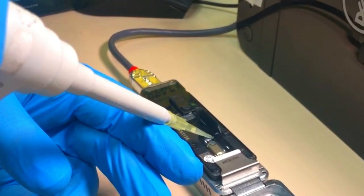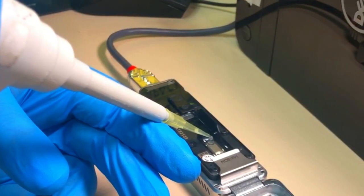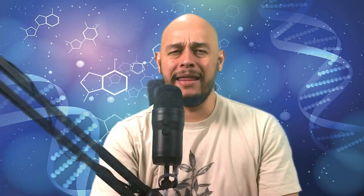Start the run in MinKNOW software. The sequencing takes one hour and the results can be analyzed in the software. By the way, there are two videos in the channel on how to prime the flow cell and how to wash the flow cell.